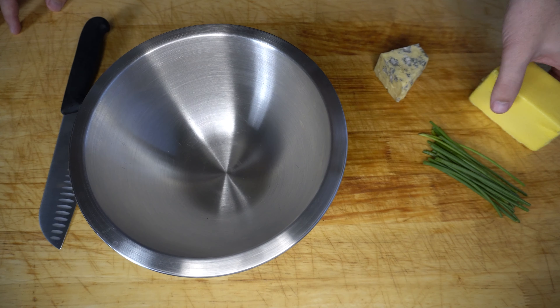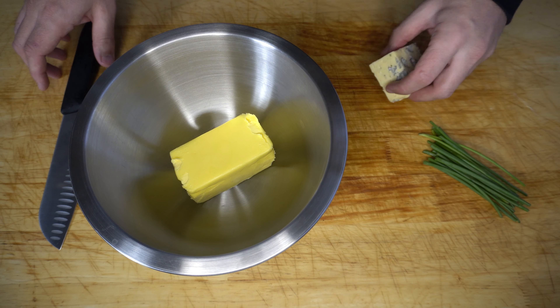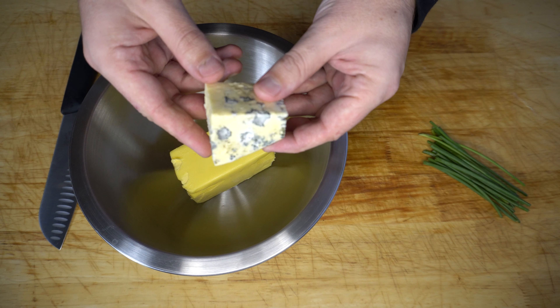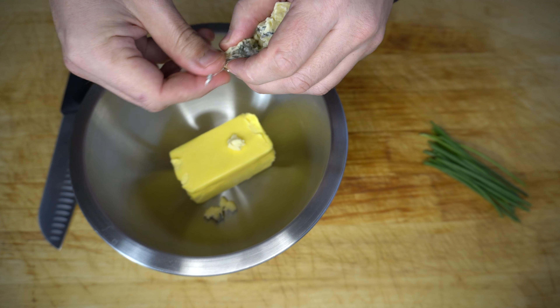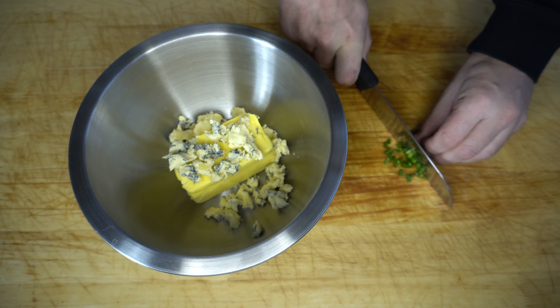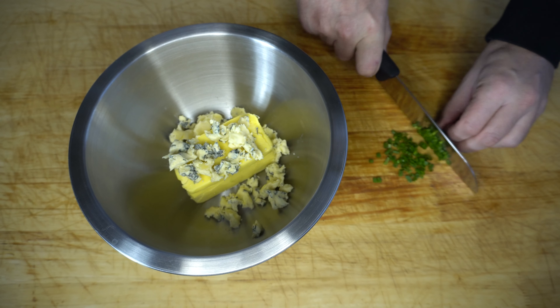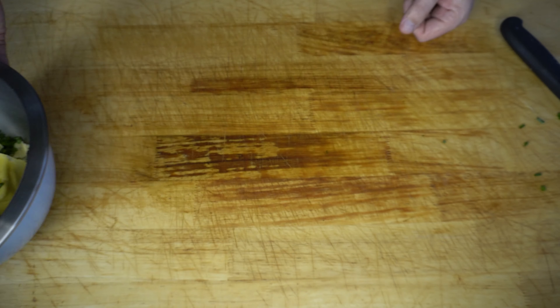While our steak and marrow bone cook away we're going to get started on the butter. It's quite simple — we've got a 250 gram stick of butter which is just at room temperature so it's nice and soft. I've got some blue cheese, around 75 grams worth. We're just going to break that into small pieces and put it into our bowl, and then we want to add around two tablespoons worth of finely chopped chives. We'll set that aside until the marrow bone is done.